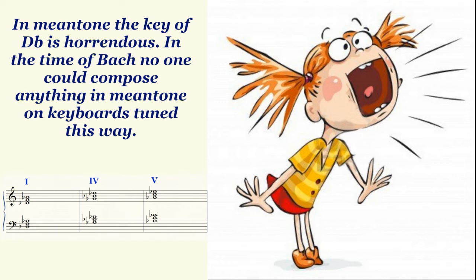The worst key in these systems was D-flat major because of the primary chords. In that key, you have a one chord of D-flat major, a four chord of G-flat major, and a five chord of A-flat major. Pretty much the worst chords for those systems.